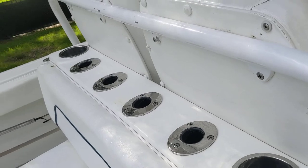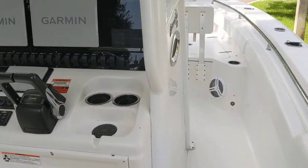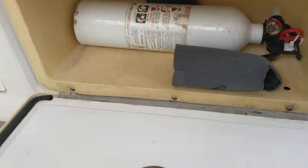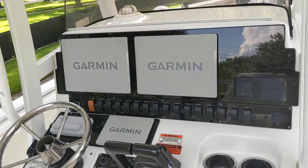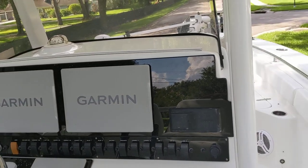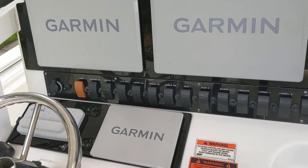For those serious about fishing, this boat is very well equipped. For those who want to cruise to the sandbar, it's also well equipped. Up here we have a little glove box and an electronics box as well.